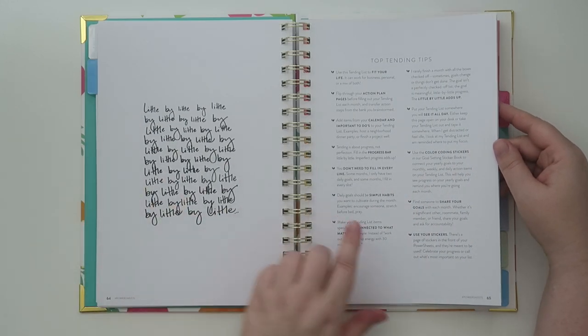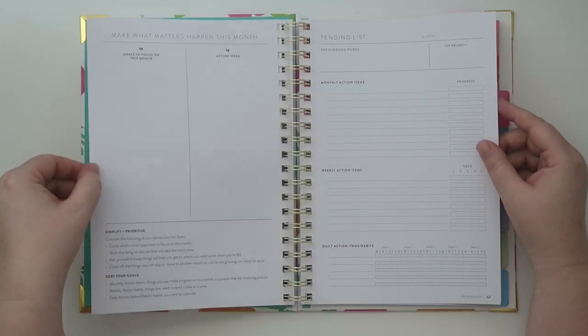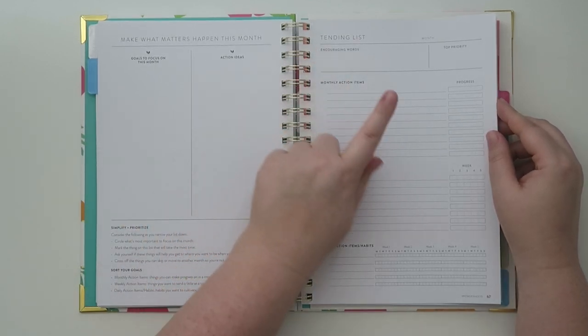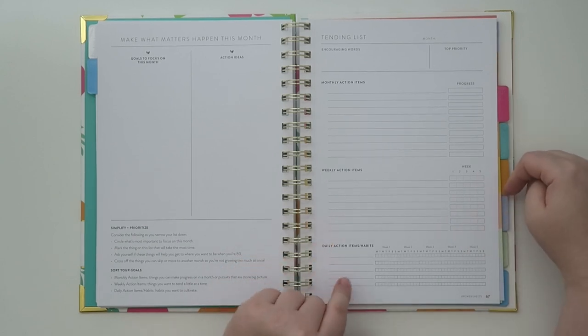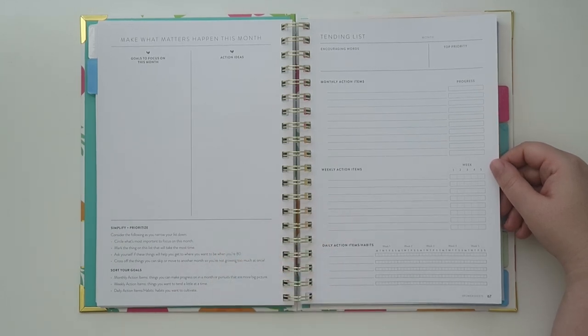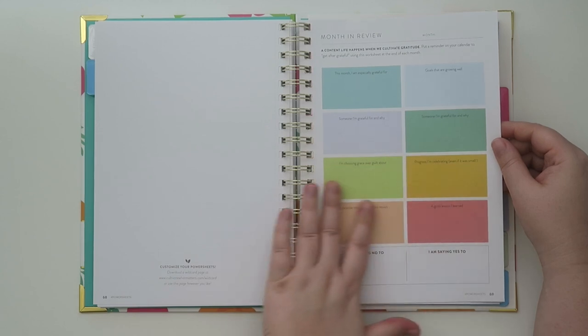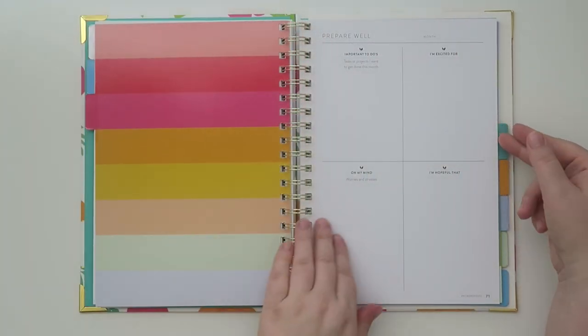Inside there are top tips like 'share your goals, use your stickers.' Then 'make what matters happen this month' — here's your goal to focus on and your action ideas, encouraging words, top priority, monthly action items and your progress, weekly action items, and daily action items and habits. So you can track things like fitness, water intake, making the bed, self care, washing your face. And then there's a totally blank page for whatever you want. Here's your monthly review, and also what you're saying no to and yes to.